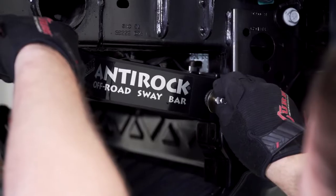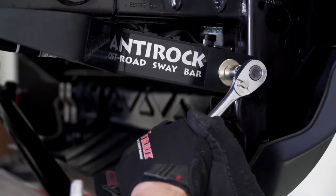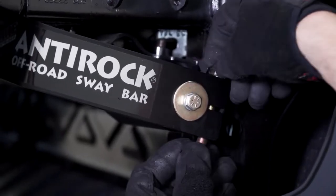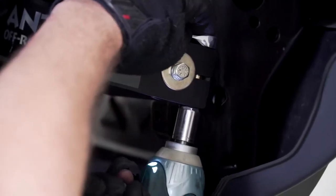Back on the passenger side, install the sway bar arm onto the bar and then install the arm retaining hardware with a half inch socket, followed by the pinch bolt, which is a 9/16 wrench and socket.